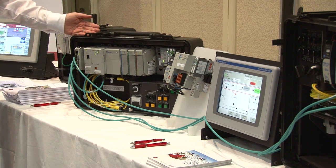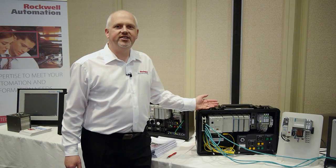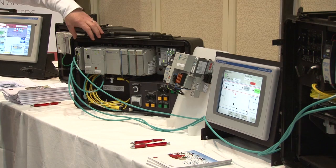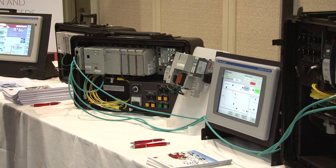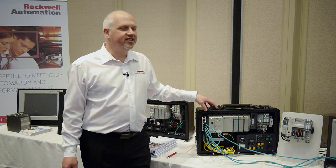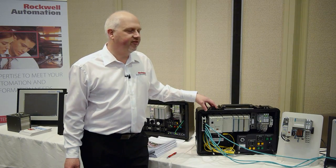This is the latest product launch from Rockwell Automation and it's our biggest launch for many years. What you see in front of you on the desk here is the new mid-range portfolio of products, and it's an introduction into the integrated architecture family of products.